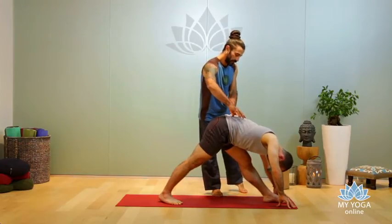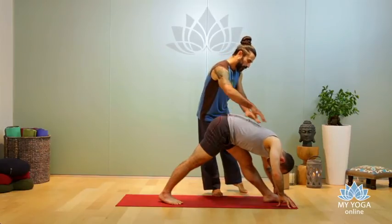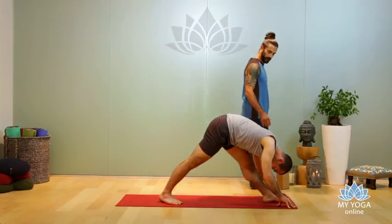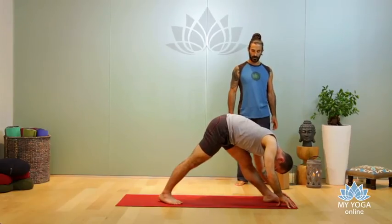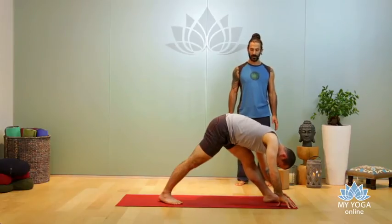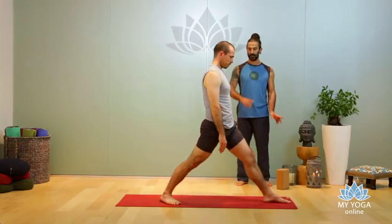Square your hips, lengthen your spine, relax your shoulders. Awaken your feet, awaken your pelvic muscle. Micro-bend your knee, and come up slowly — bend your knee — great. Let's turn to the other side.